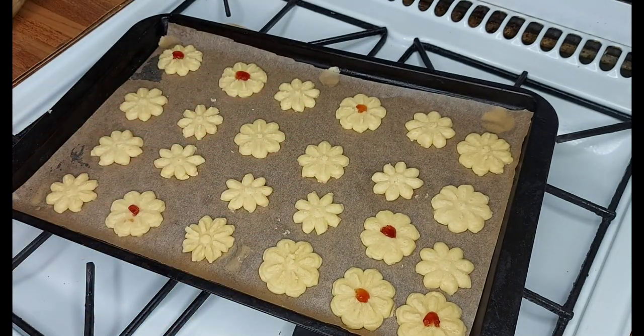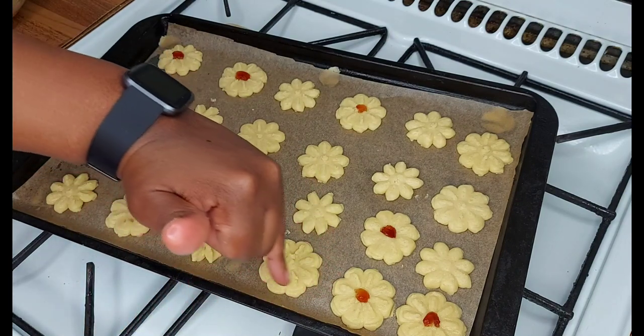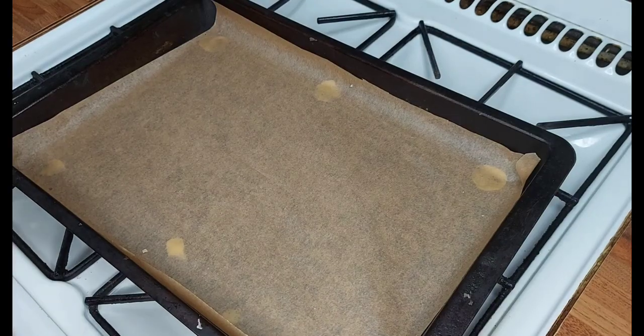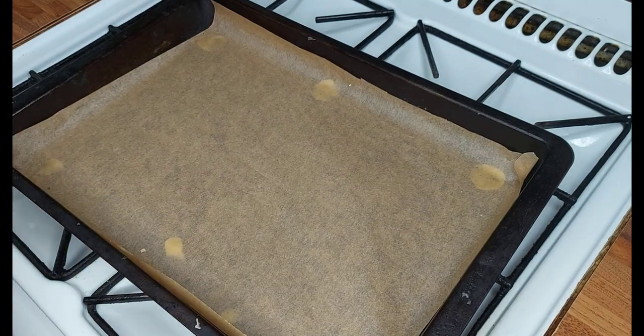This first tray will go into the oven — I've just put a little bit of cherries on a few biscuits to highlight them. They'll go in for about eight to ten minutes, or until you see the edges have browned, and then they're done. Let's do another tray of cookies so I can show you more about dealing with the cookie press.